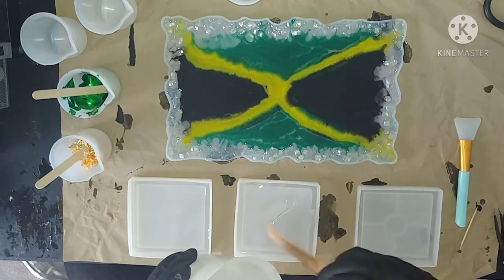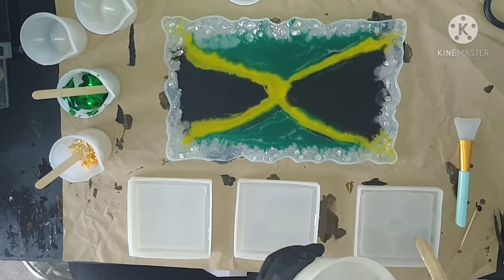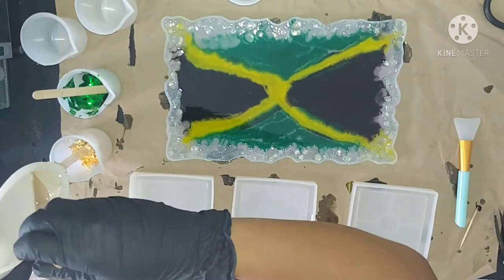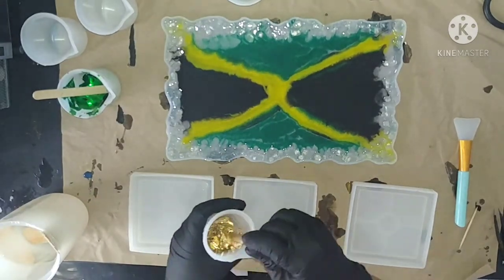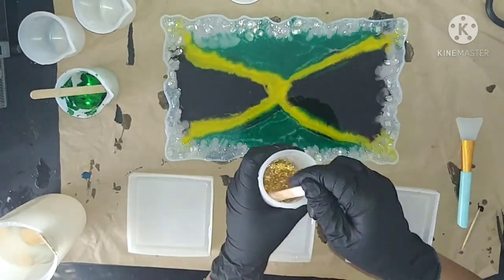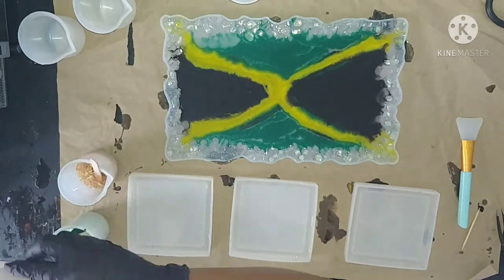After 24 hours had passed, I took the coasters out of the mold and realized I had made a mistake — I had laid down the broken glass first and the resin after, which caused a lot of holes in those pieces. So I had to start from scratch. Here I am pouring resin into a silicone cup that I have with gold foil purchased from Michaels, mixing it in as best I can to break it up into smaller pieces.